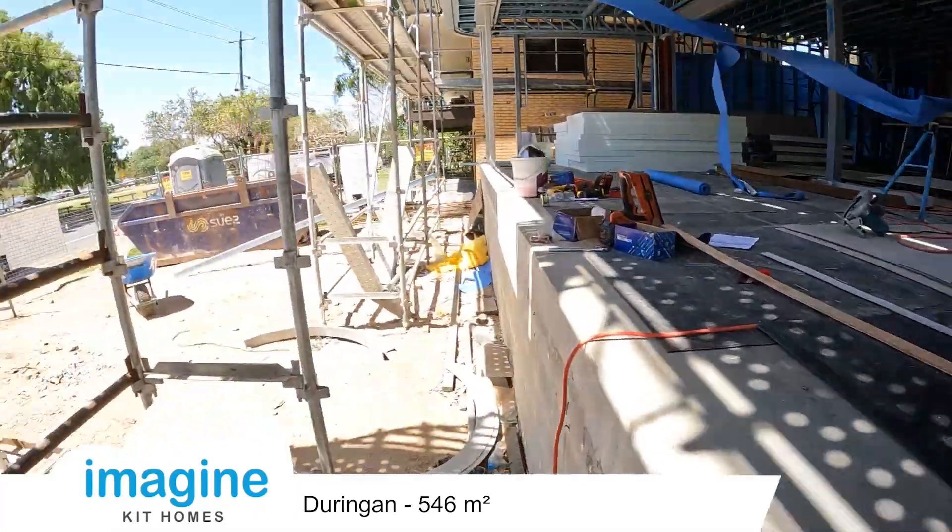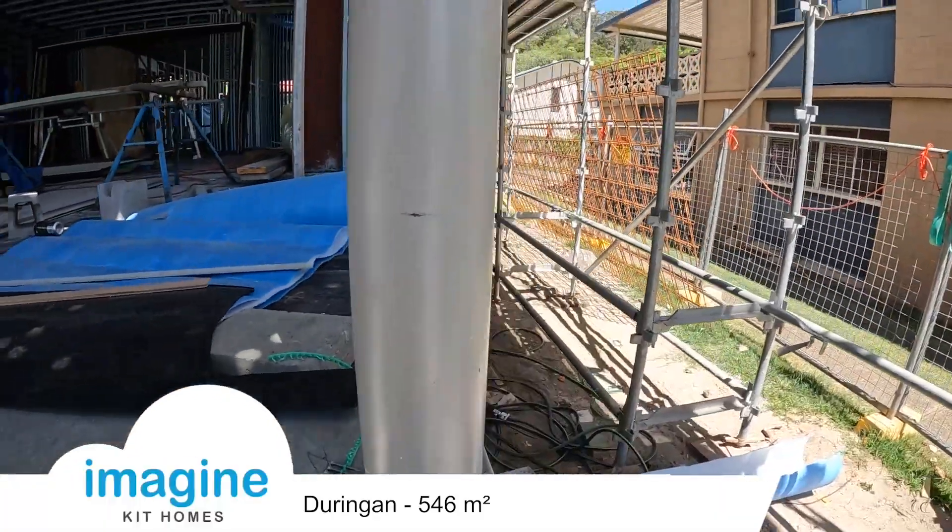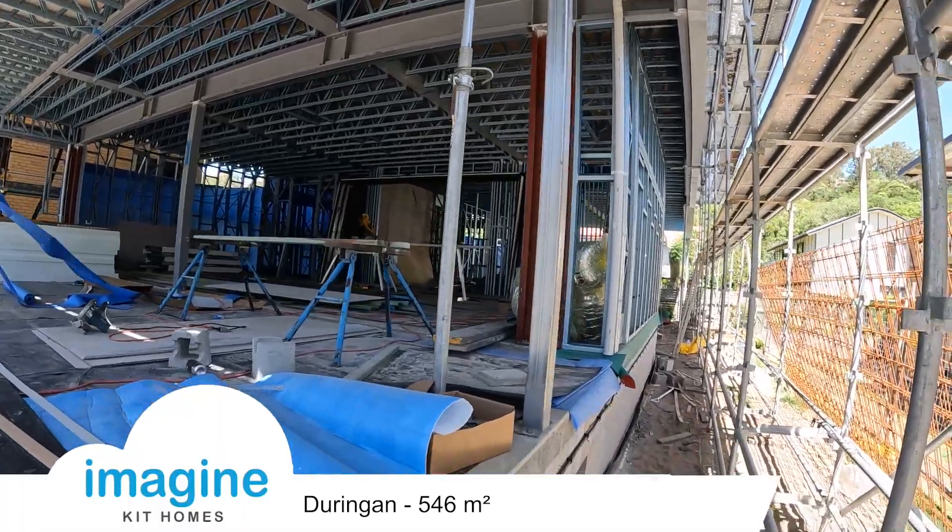The swimming pool area is going to be up the front here in this little courtyard. It's got round posts — columns.